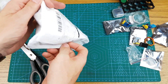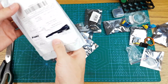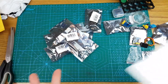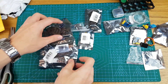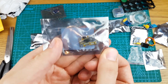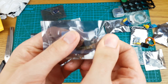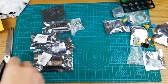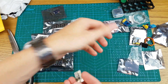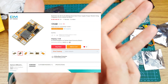Next we have a bunch of stuff. First I've got here is a buck step-down power converter — 9 to 24 volts down to 5 volts, 3 amps. This is a very powerful little step-down power converter.